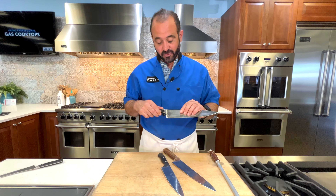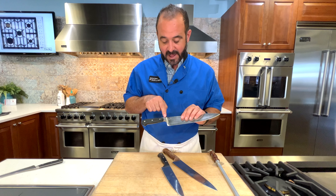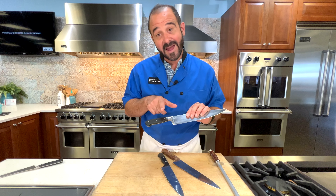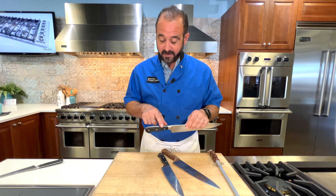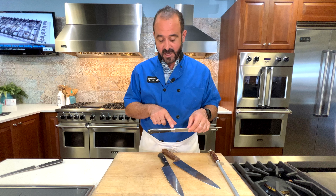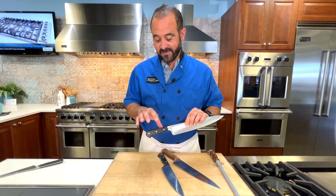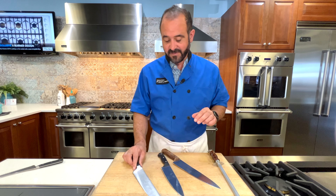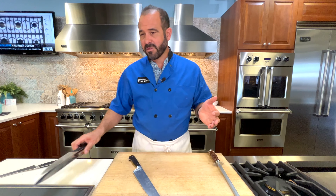My favorite choice is a forged knife — a knife that has a bolster built into the handle, along with a full tang where the blade extends all the way through the end of the knife, and then the handle is riveted on. This is my choice of knife, but you don't have to spend a fortune. I certainly didn't.